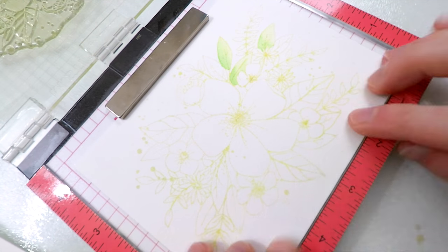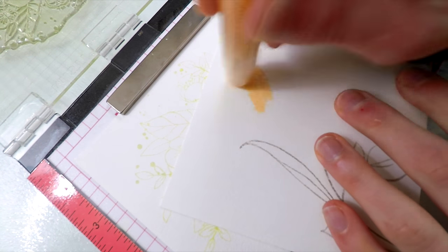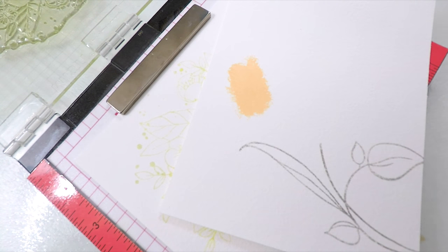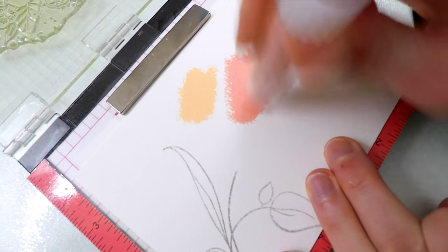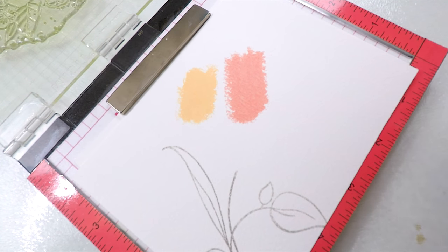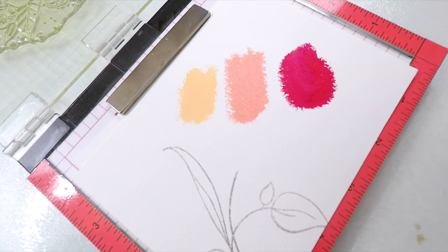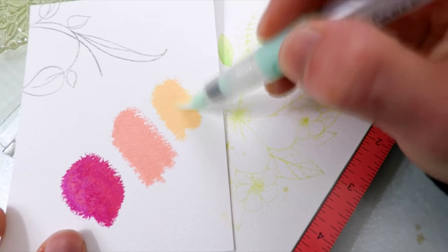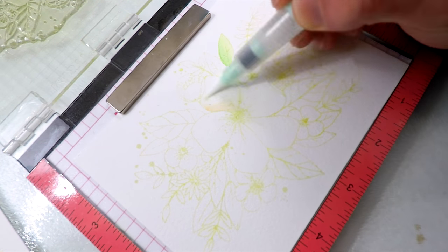I'm going to be doing some watercoloring. I've already stamped my image down onto my watercolor paper, and I'm going to start watercoloring now. I'm going to use the Faber Castell gelatos as a watercolor medium, applying them down onto some scratch paper. I find this is the easiest way to create with these gelatos for watercoloring. Because I want to color an image with them, I'm going to pick them up off of the scratch paper.